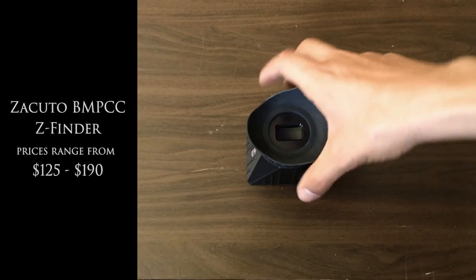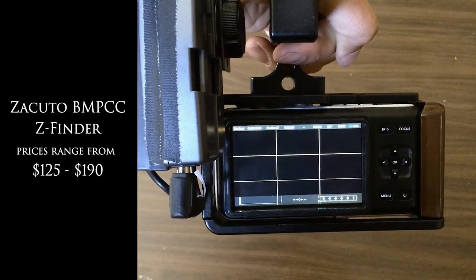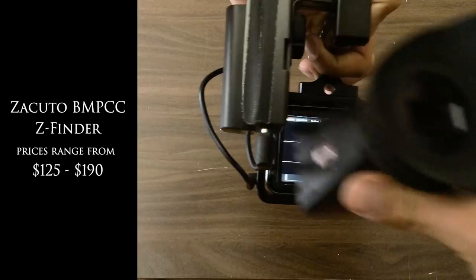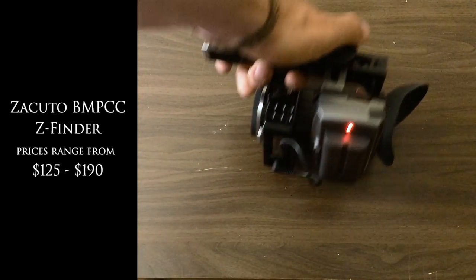That brings me to the viewfinder. There are really only three options out there: the Zacuto, the Kinotechnic, and the Cavision. I decided to go with the Zacuto because of the anti-fog technology. The Zacuto also has a mounting frame that connects the viewfinder to the camera really solidly. And as you can see, the battery plate doesn't obstruct the viewfinder at all.